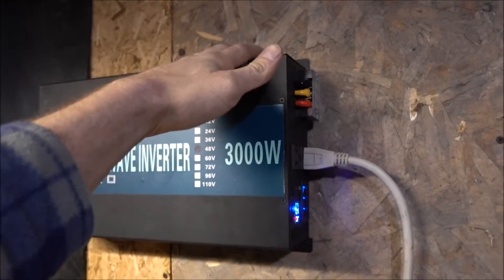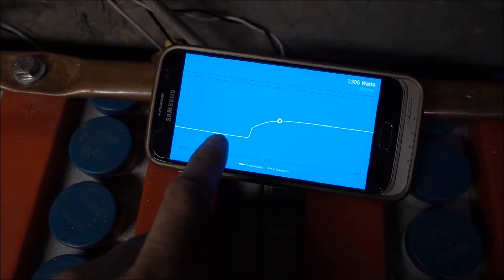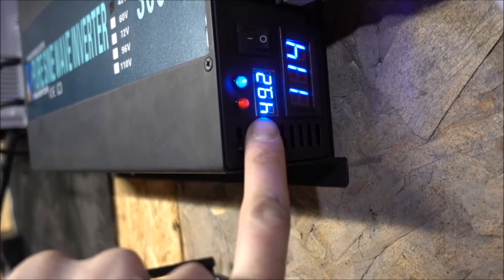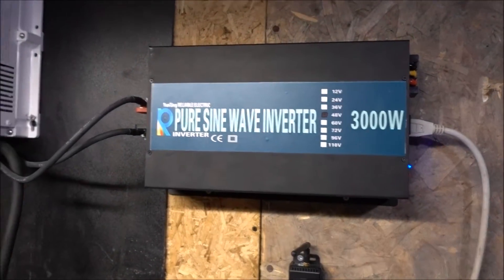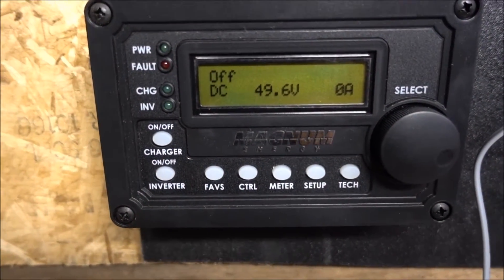I took a cough drop so if I sound funny it's because I'm trying not to cough. I went inside, lowered the wattage to around 500 watts, then came back outside and brought it back up - now it's at 1300. That's because we popped up another volt, so as the inputs go down the output goes up. I find that with these inverters but it's no big deal - 49.6 volts still.